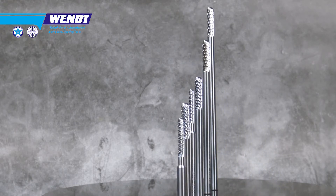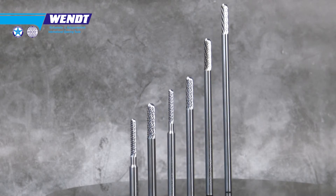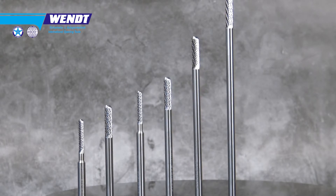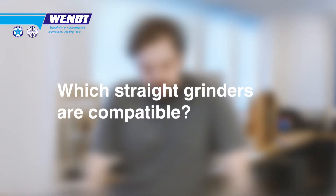We also offer 120mm and 150mm lengths for our cutters. These are mainly designed for safe-working techniques.